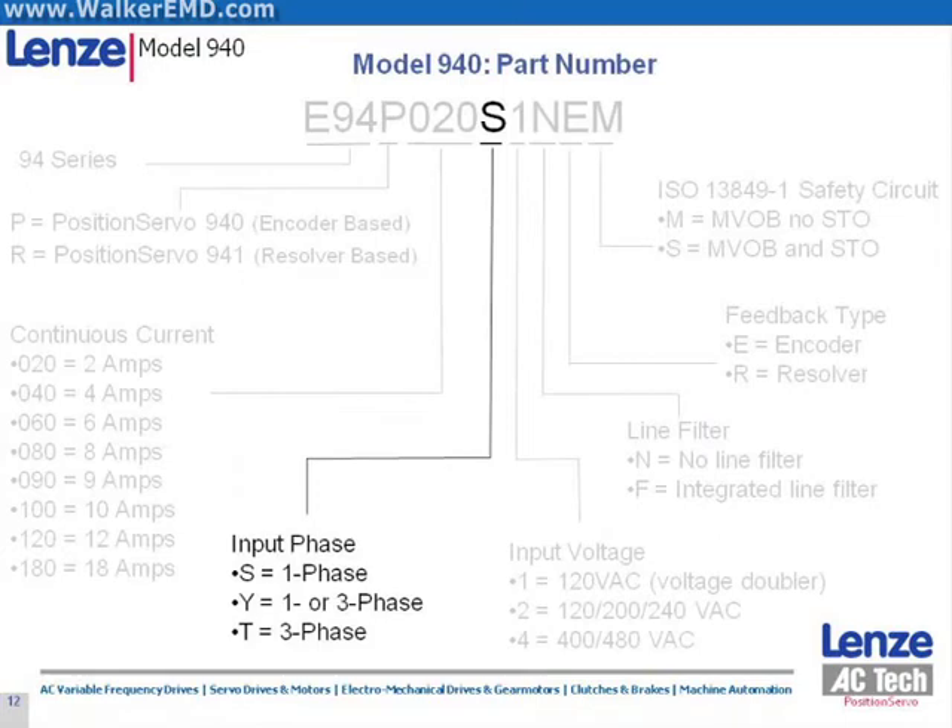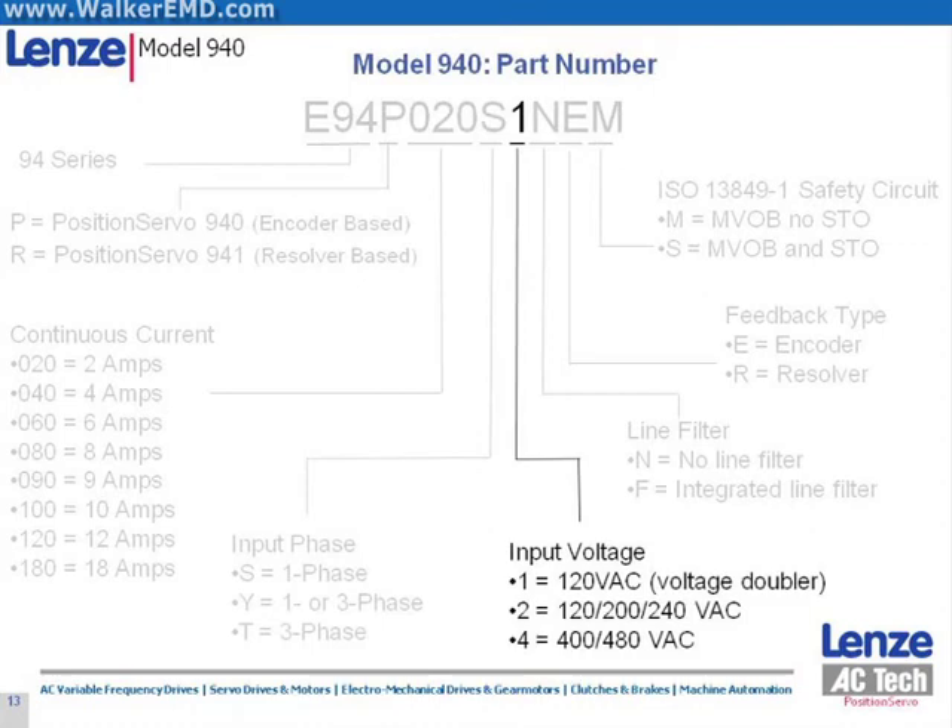The eighth character in the part number string describes a drive's input phase requirement. An S indicates a drive can only operate on single phase input power. A Y indicates the drive can operate on either single or three phase power. A T indicates that three phase input power is required. The ninth character indicates the nominal drive input power rating: a 1 denotes the drive as a 120 volt AC doubler model, a 2 indicates a 200–240 volt AC model, and a 4 indicates the drive's input voltage rating is 400–480 volts AC.